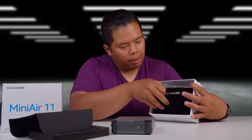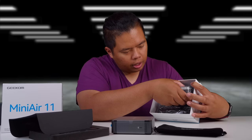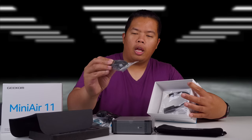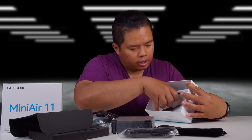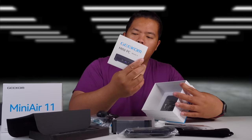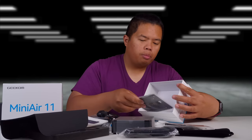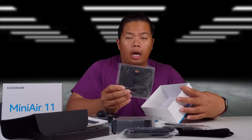It even has a little bag that you can use for traveling. There's also the power bar to power up the PC. It comes with an HDMI cable as well, and a mini DisplayPort to HDMI adapter. Some literature again, and then mounting brackets if you want to mount it on the back of your monitor — you can use it on any back of a monitor.